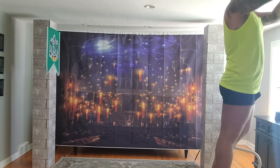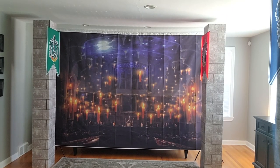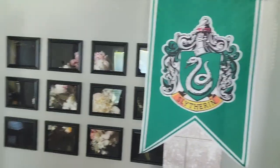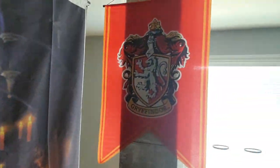I started by removing most of the furniture in our living room so I could hang the Great Hall-themed photo backdrop that I printed from Etsy. I purchased four Camelot-themed columns from Shindigs Party and Prom and put those together a few days before. It took time, but I finally found banners that I wanted to use.